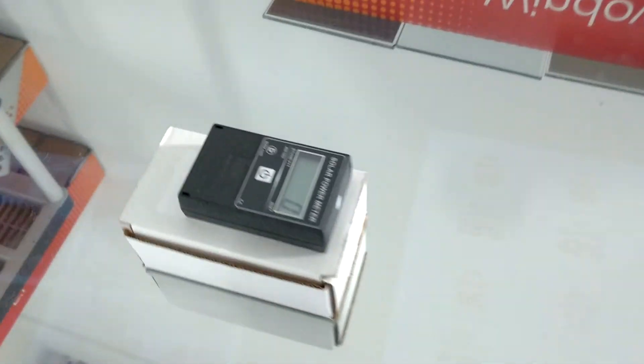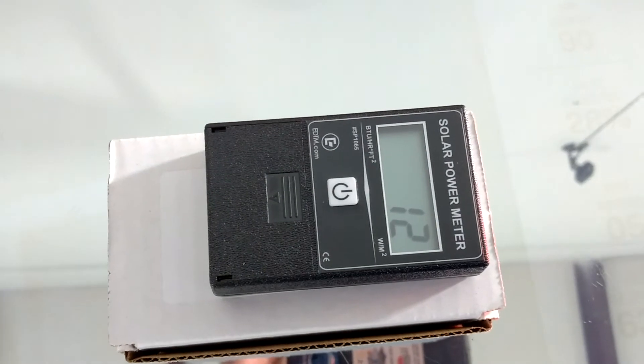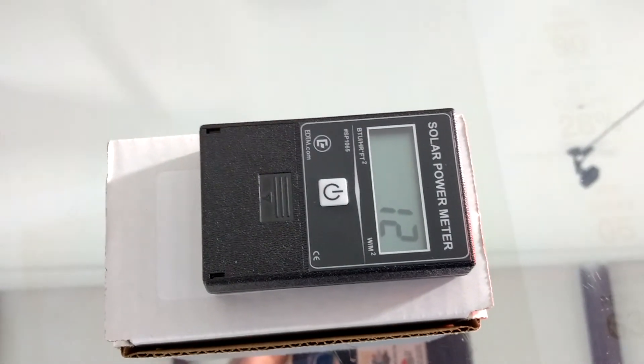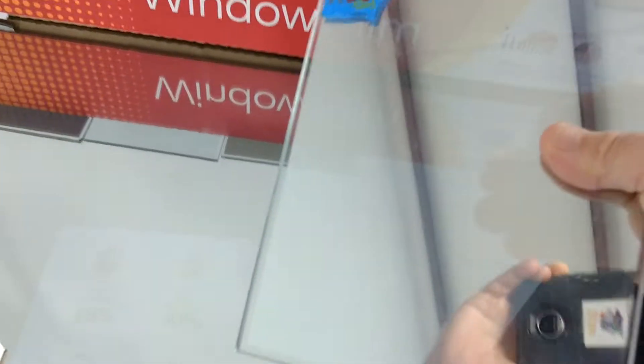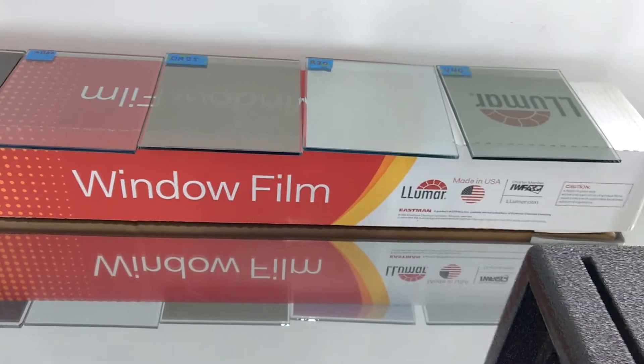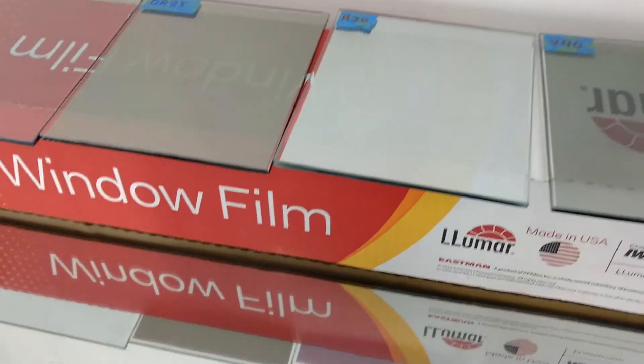Lumar R20 reads 12. So that is going to make an amazing difference. You're definitely going to notice a huge difference, but that is definitely a mirrored tint — so people will not be able to see in, which sometimes is not good for business. At night you're definitely not going to see out.